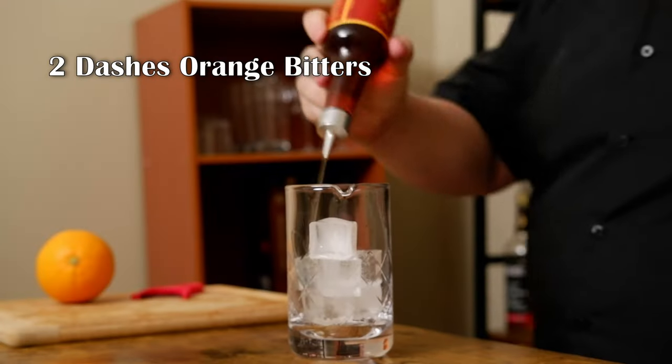Now I need orange bitters. I'm going to use Regan's orange bitters — Regan's, Angostura, Fee's, any orange bitters that you have. I want two dashes. And now I need a half ounce of coffee liqueur.